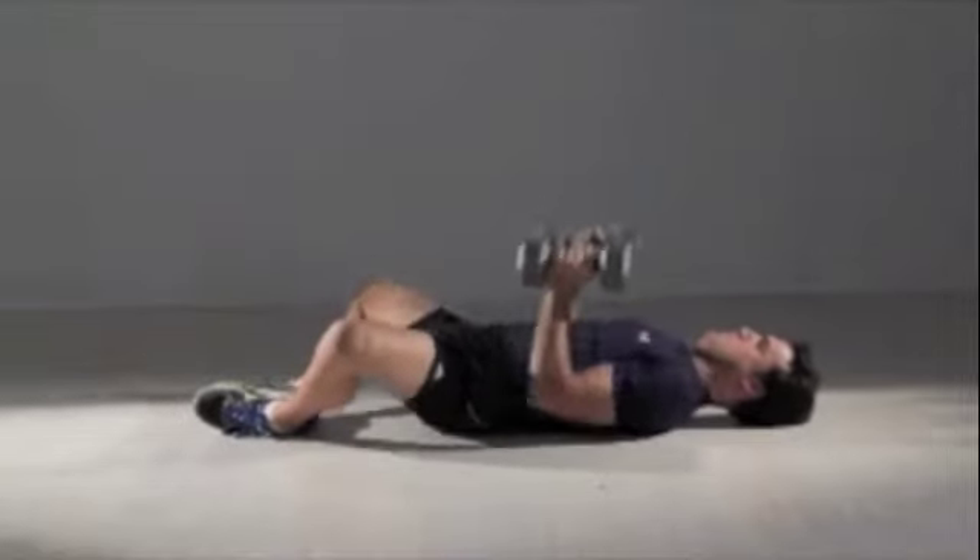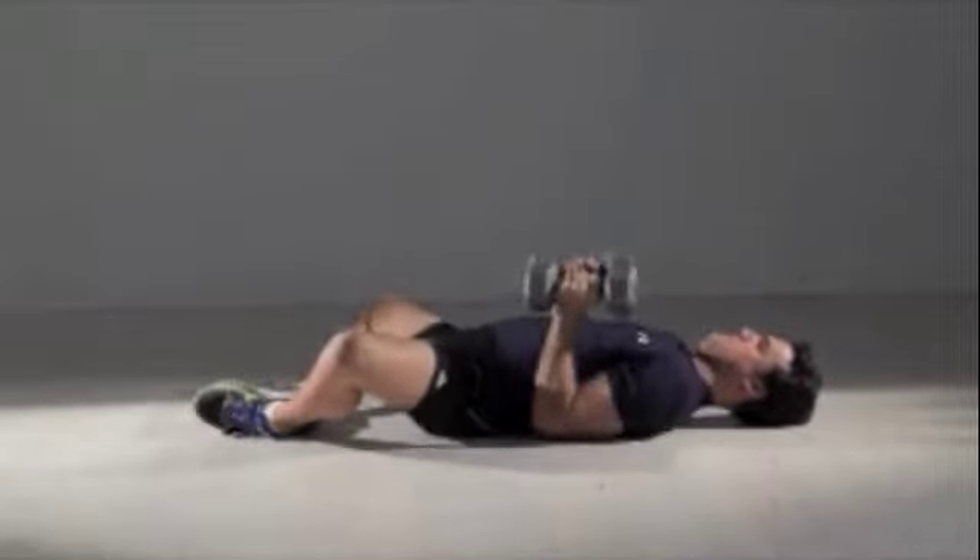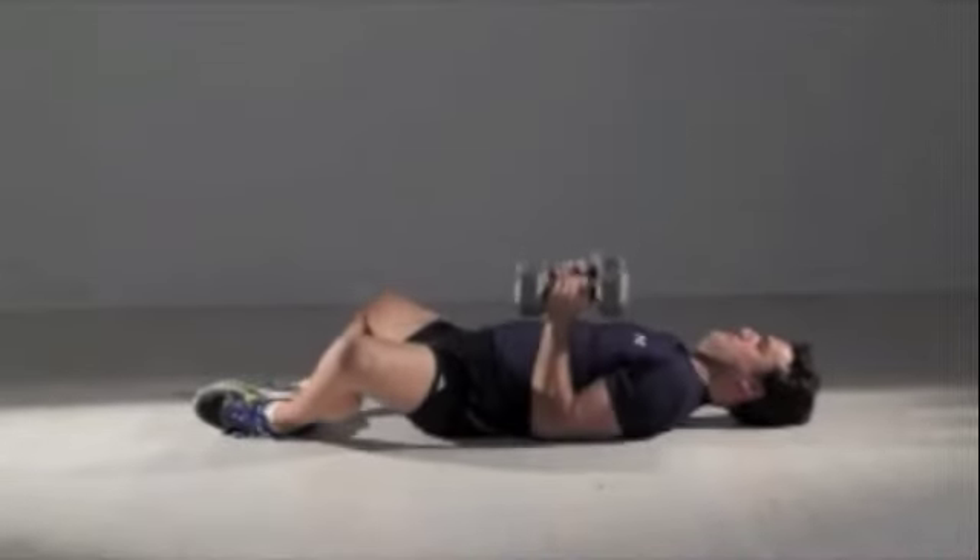Beginners should use 5-pound weights, do 3 sets, and 10 repetitions. More advanced exercisers can use 10-pound weights and do 5 sets.